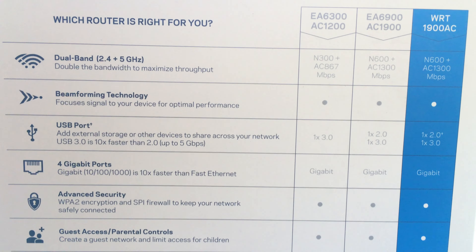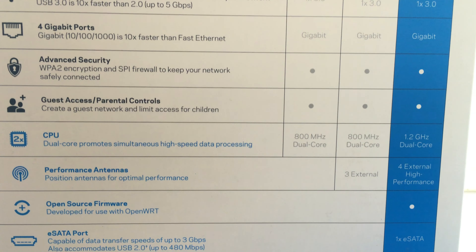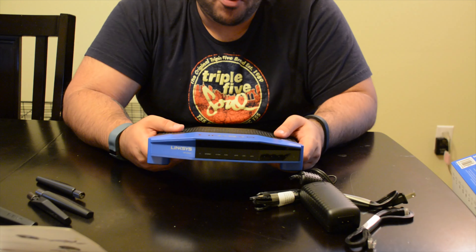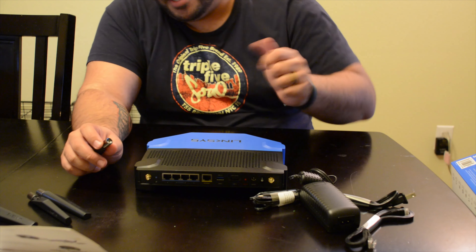It was popular because you could put open-source firmware on it and not use the Linksys firmware, which people didn't like back then. They built the WRT1900AC with that in mind — you can install DD-WRT easily since they've made it compatible with open-source router software. You can also just use the Linksys software if you prefer.